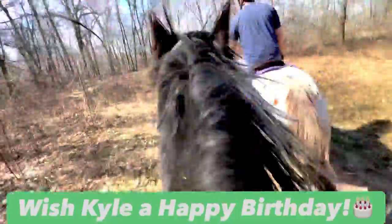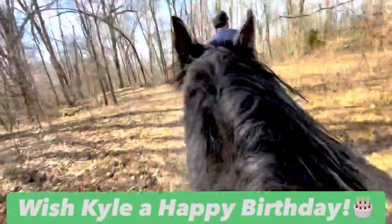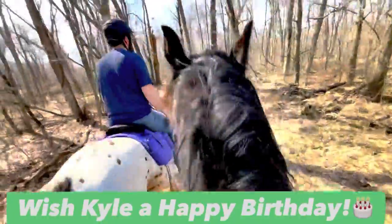Also horse lovers, it is Kyle's birthday today and he was nice enough to go trail riding, so if you could leave him a happy birthday wish in the comments we'd really appreciate it!